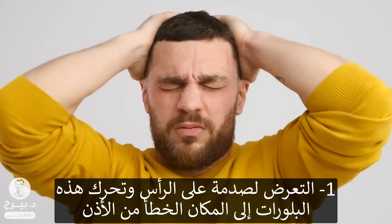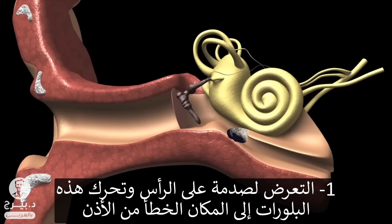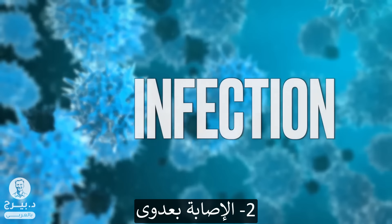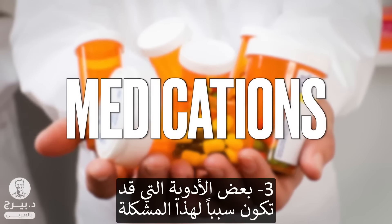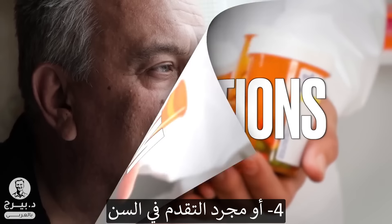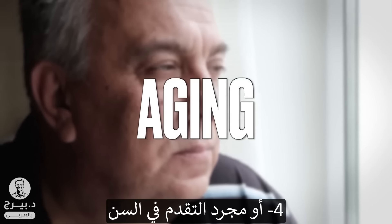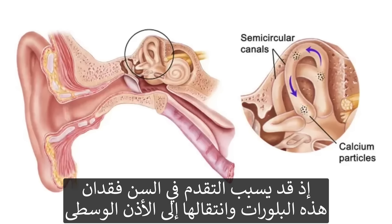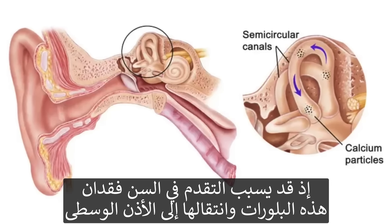However, there are reasons why this calcium might not dissolve very fast. Number one, you could have head trauma that can jar some of these little paperweights into the wrong part of the ear. You can have an infection that does it. There are also certain medications that can cause this problem. And then you have age — just getting older can cause this problem, because as you age, you start losing these calcium crystals and they end up in the middle ear.